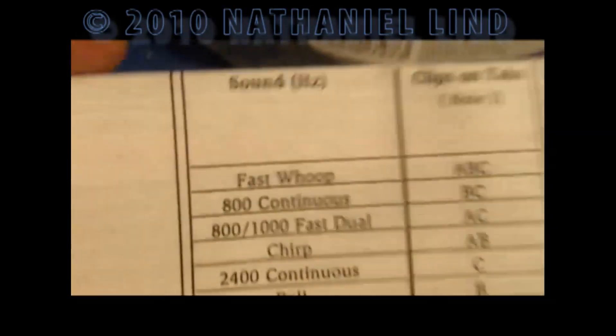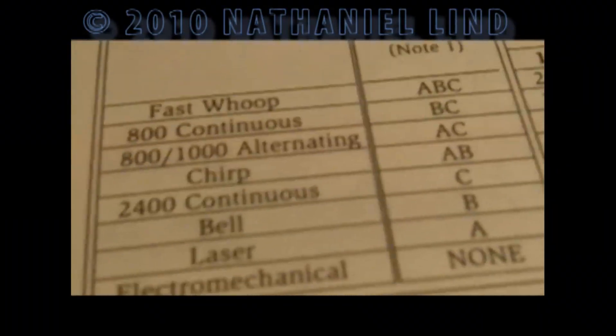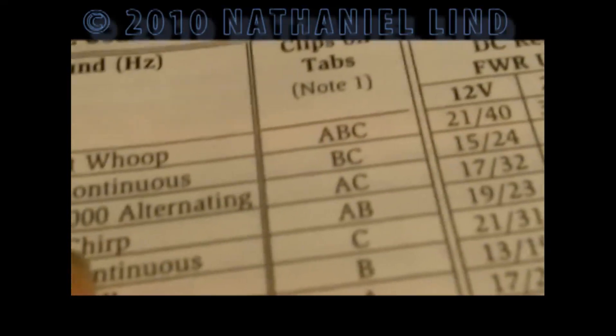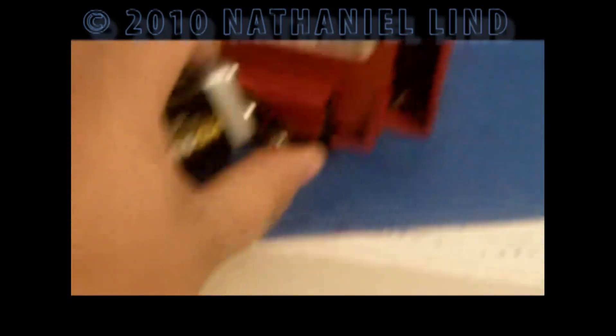It's got a tone called 800/1000 fast dual — more like the ADAS has 800/1000 alternating; might be the same thing, might not. I've got a clip on ANC. That definitely sounds like a telephone.